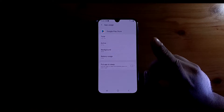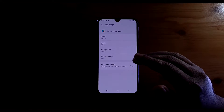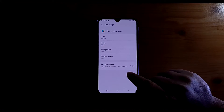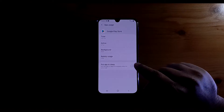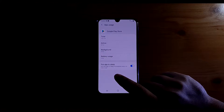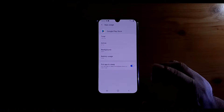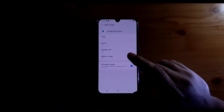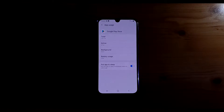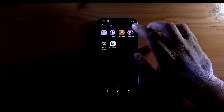The first method to prevent an application from running in the background is to click on it and enable 'Put app to sleep.' What this does is that once you exit the application, it will prevent the application from running in the background, and this will help you preserve more battery.